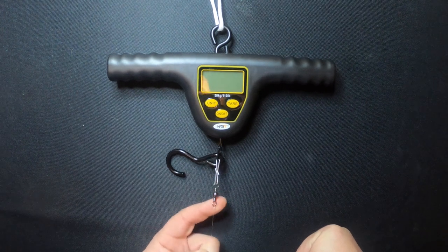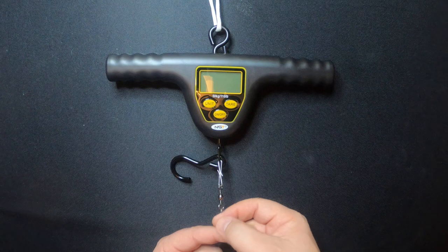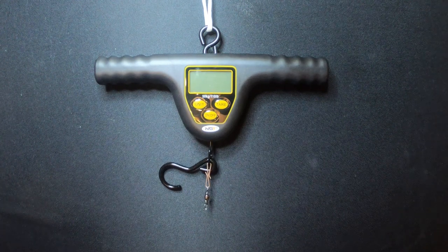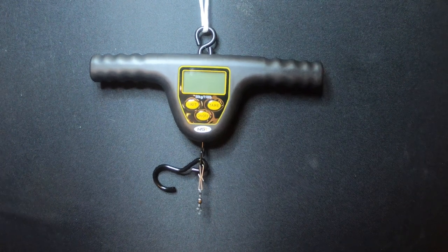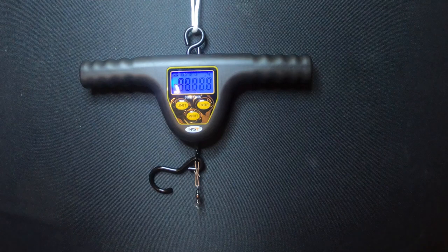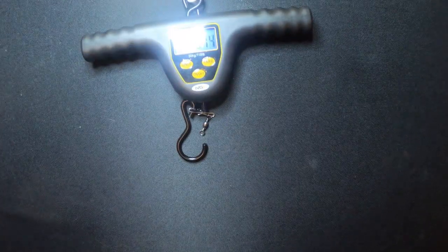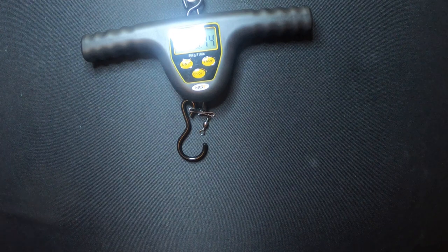Okay, here we go — a very basic rig. I've got a swivel with my 15 pound fluorocarbon line, seven turns round — standard fisherman's knot that we all use for swivels and the rest of it. So I'm going to pull and hopefully you're going to see: five pounds, six pounds, seven pounds, eight pounds, nearly nine pounds — and it's broken. So nine pounds is 60% of the breaking strain — and this is supposed to be 15 pound fluorocarbon line.